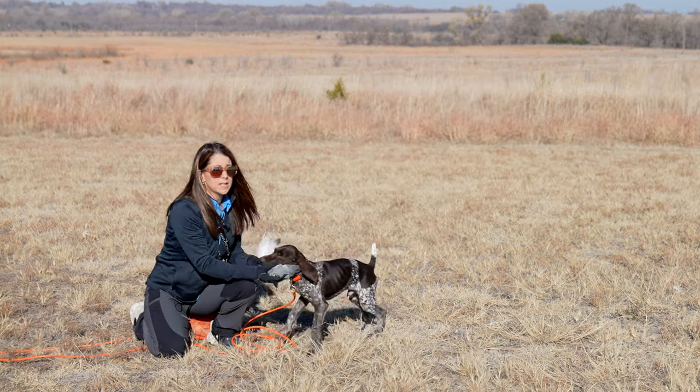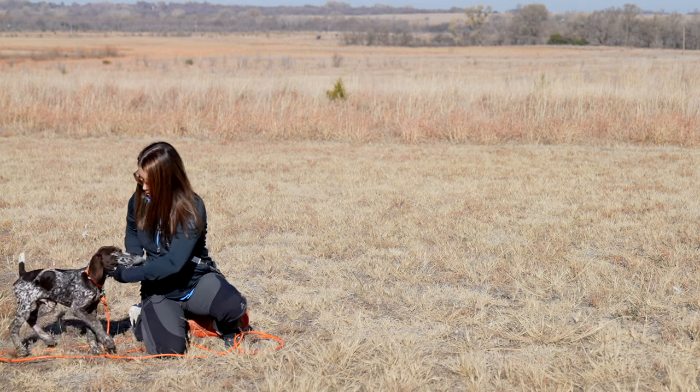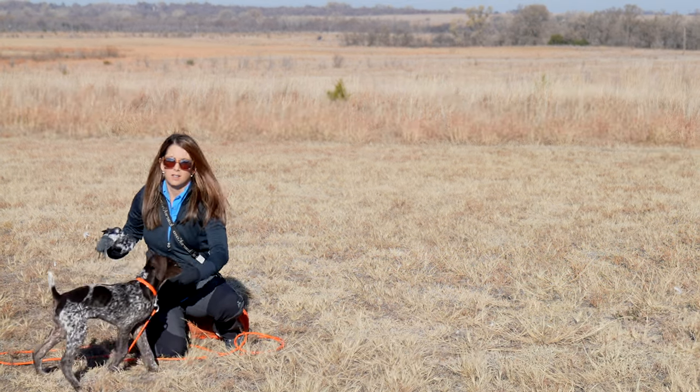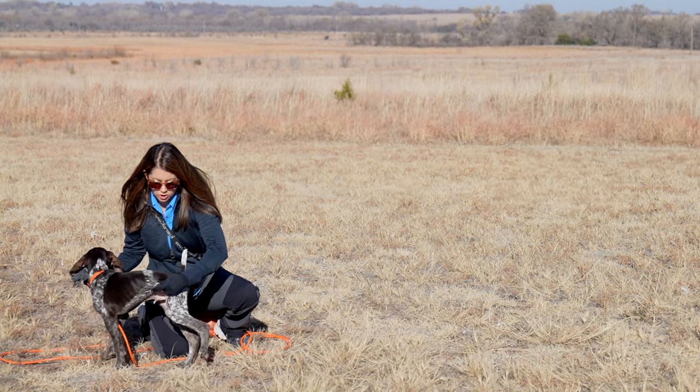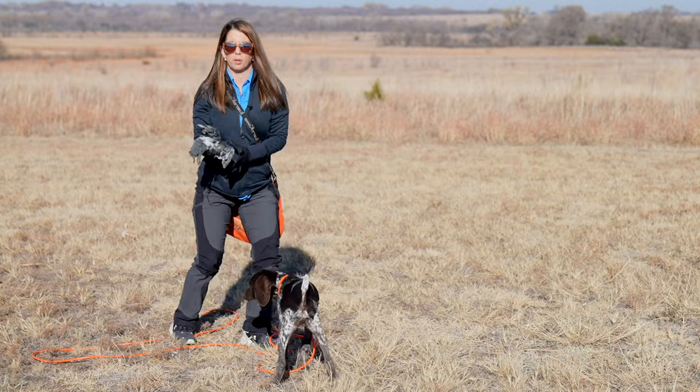If you ever have a puppy that's really holding on to that bird really tight and you can't get it from him, you can either open his jaw like that, pretty easy, or just gently pick up on that flank until he turns his head to look and then you've got your bird.